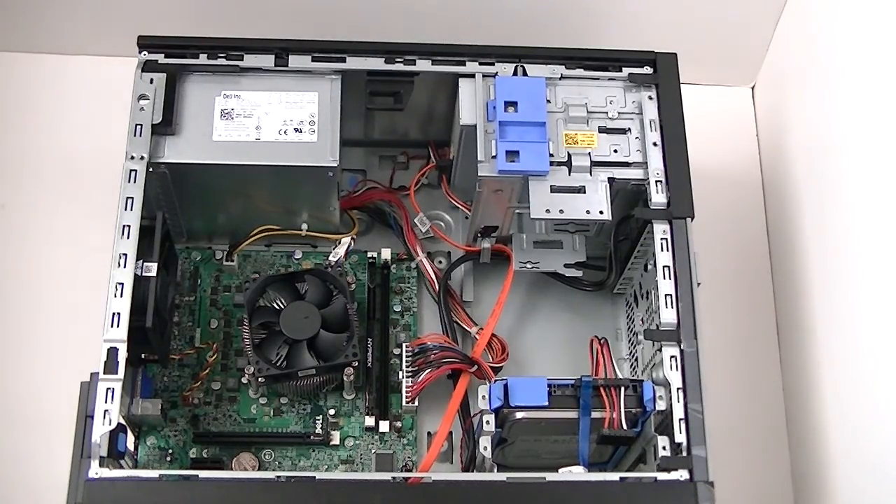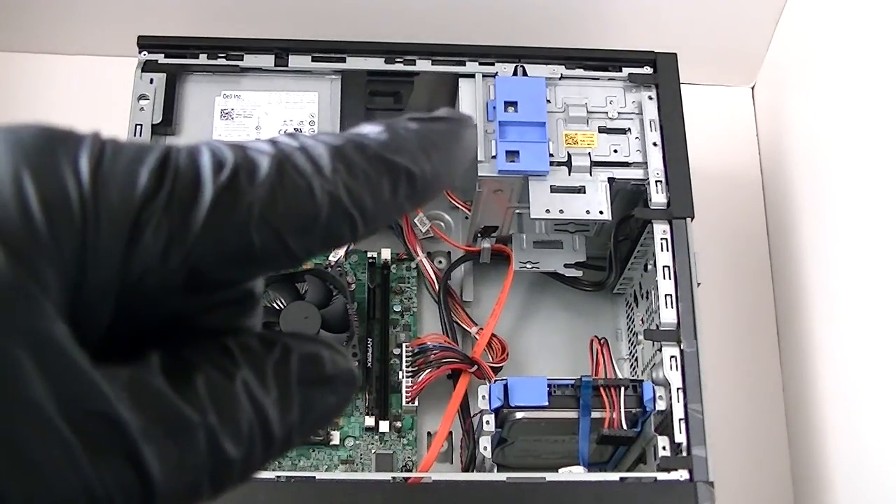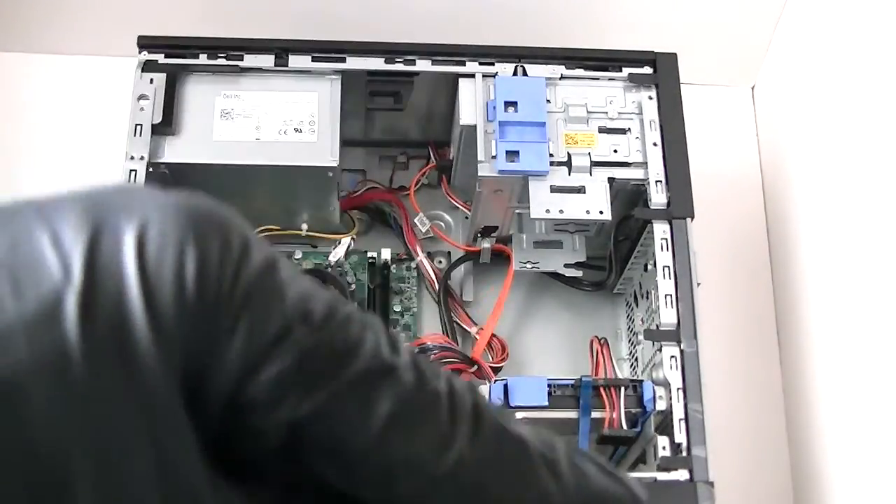This is MXKDI here. I have another Dell Optiplex 390 mini tower and I'm going to tear it down. I'm going to remove the power supply, motherboard, hard drive, DVD burner, front panel, and the cover.